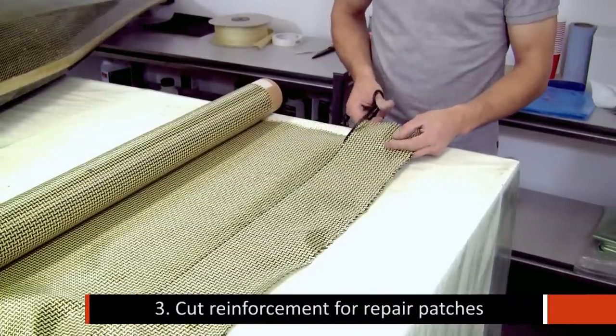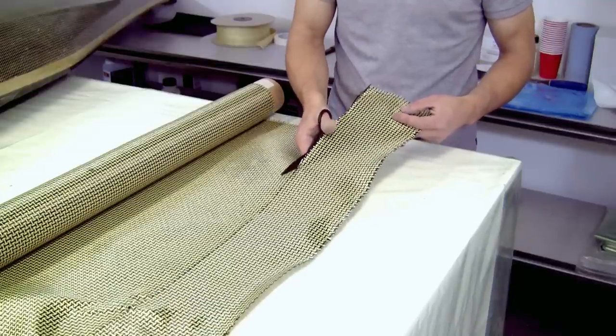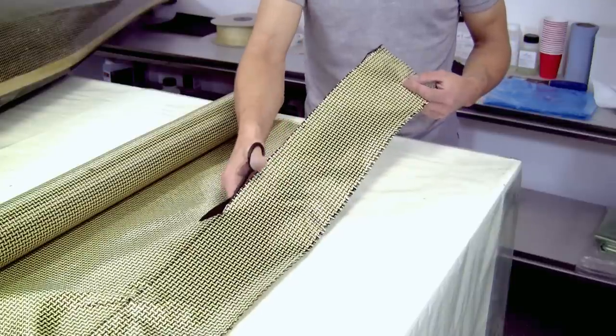Kevlar can be notoriously difficult to cut. Here we're using Kevlar shears, which do make your life significantly easier and also result in a neater repair.